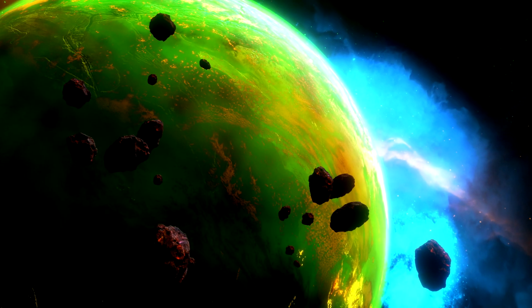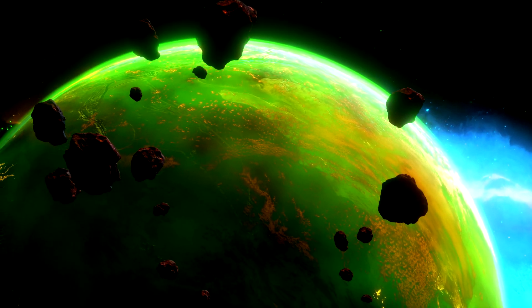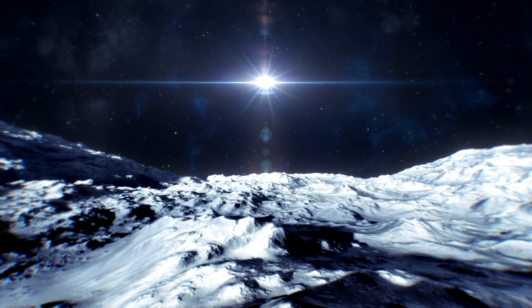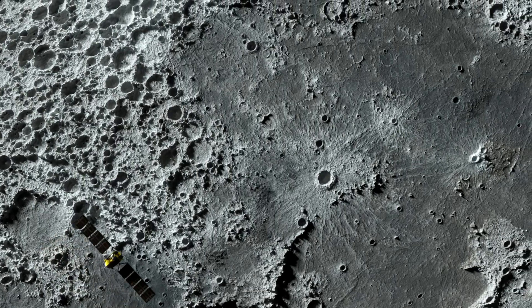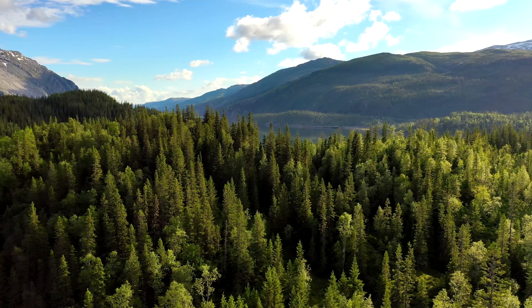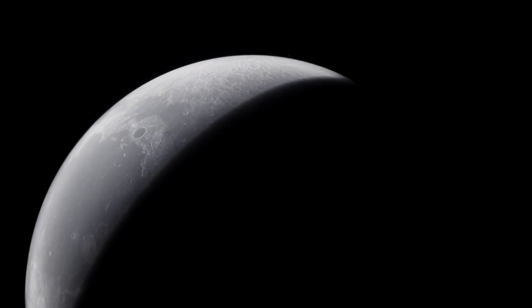But what if we terraform the Moon? Would it even be possible? In this video, we're going to take a closer look at exactly what this would entail. Firstly, let's explain what terraforming is. The basic definition is to transform a planet, moon, or other body similar to the environment of Earth so that it can support human life. But the question is, how do you go about doing this? To terraform the Moon, there would be a few important things to consider.